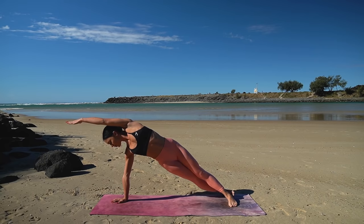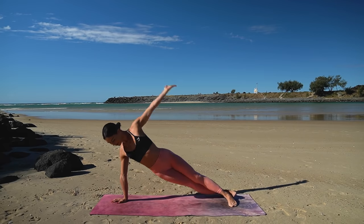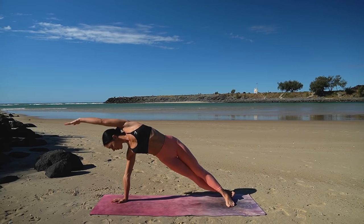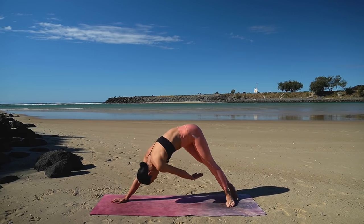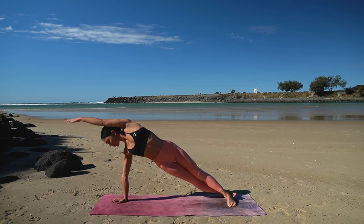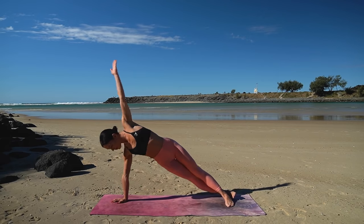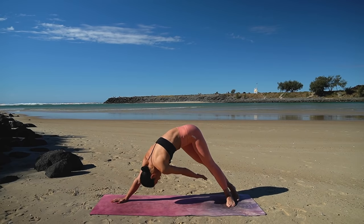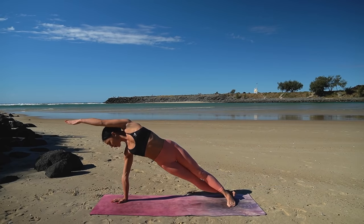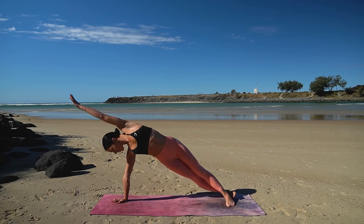Inhale, return to your plank and exhale, lower back down. So inhale, press up into your plank. Exhale, reach across piking your hips. Inhale, return to your side plank and exhale, lower your hips. Three more just like this. This is really great for the strength of our core as well as the strength of our upper body.